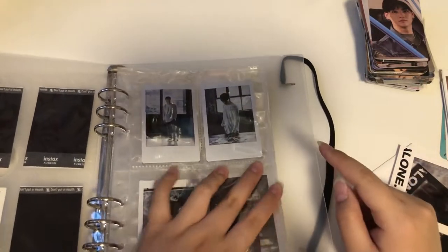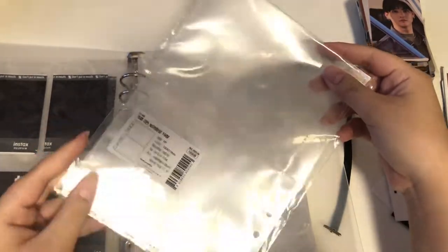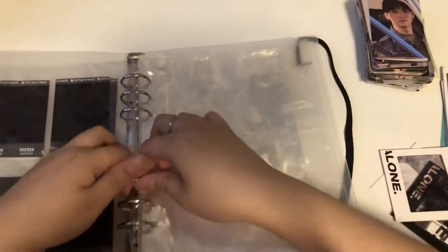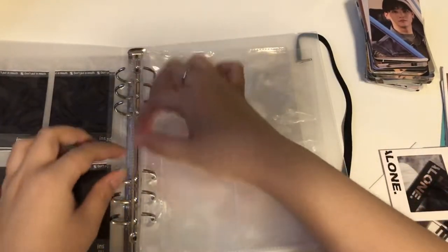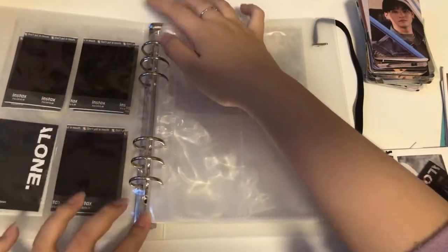I definitely want to sleeve my photo cards so they don't slip and slide around. I have some postcard sleeves but I'm running low — I literally have two sheets left. I tend to not like to open through the rings because from my use in school it tends to damage the binder, however opening through the rings is so much better. I don't like those two tiny little things — they're literally so hard to open.